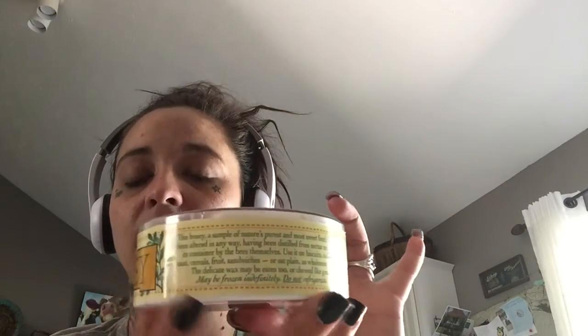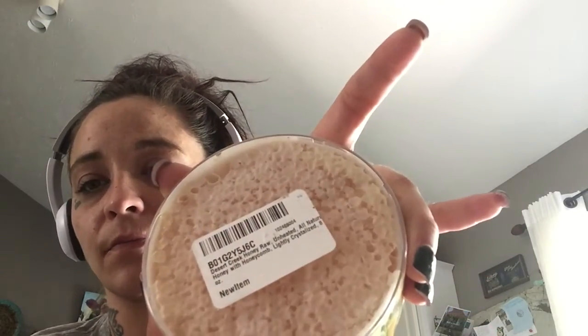My mom came in during her lunch break bringing groceries and a package. She had ordered my nephew's sweatshirt, but she also ordered my raw honeycomb without telling me. I got my raw honeycomb in today. It's Desert Creek Honey raw Texas honey — natural, raw, unfiltered Texas honey. I got it off Amazon on her Prime account.